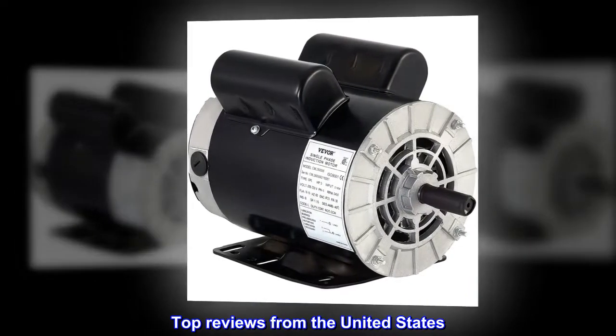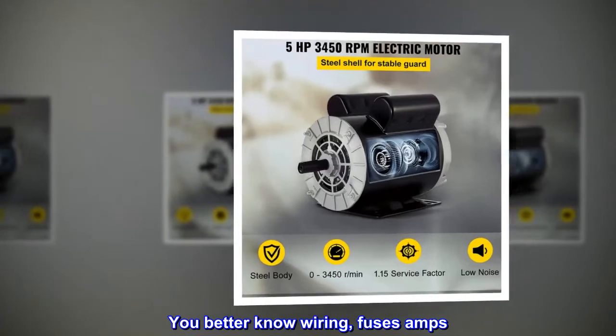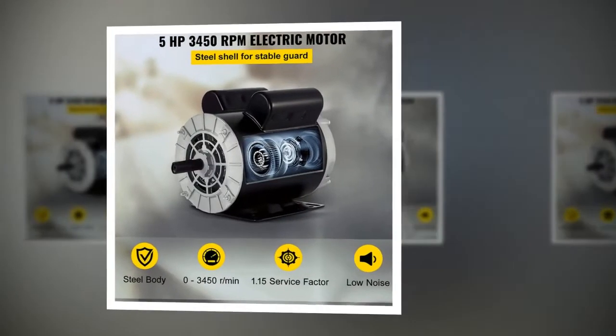Top reviews from the United States. You better know wiring, fuses, and amps. The motor itself seems fine.